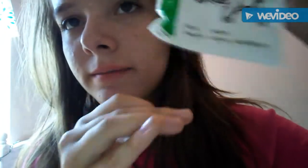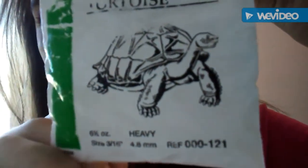This is what it looks like, and this is what the bag looks like that it comes in. They're like Galapagos tortoise heavy bands, I think.